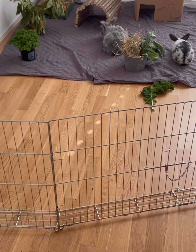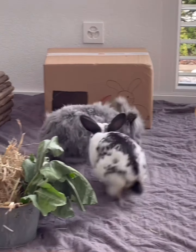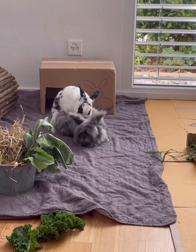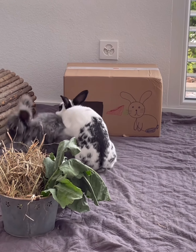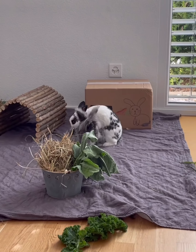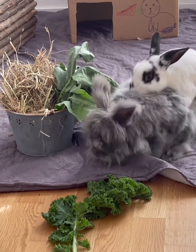Before I introduced them to each other, I had their feces checked by the vet. The two males immediately started fighting to establish dominance. If the fight becomes too aggressive, you will need to intervene while wearing gloves or using a blanket. It is normal and important that they chase each other and fight a bit. I supervised them as much as possible.